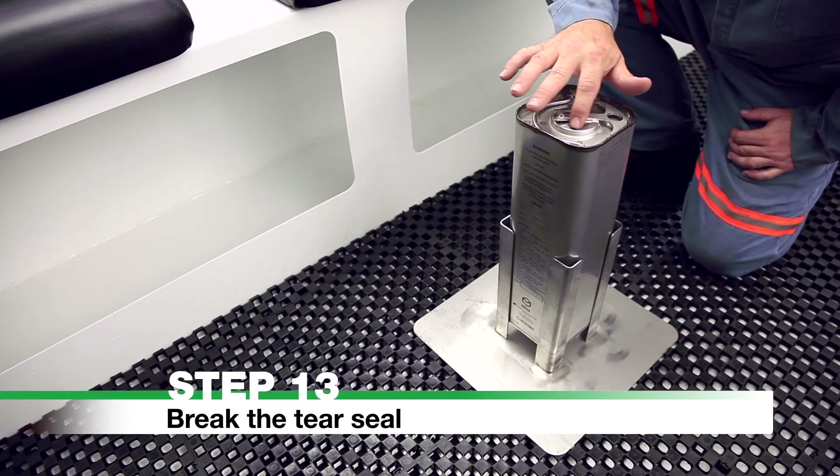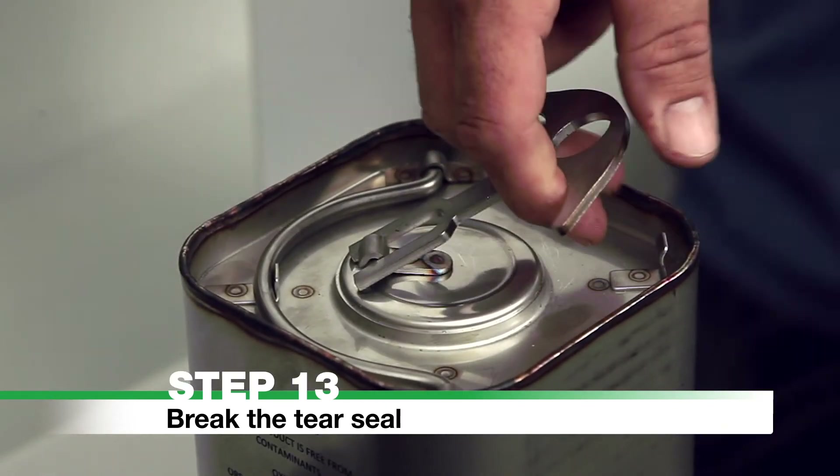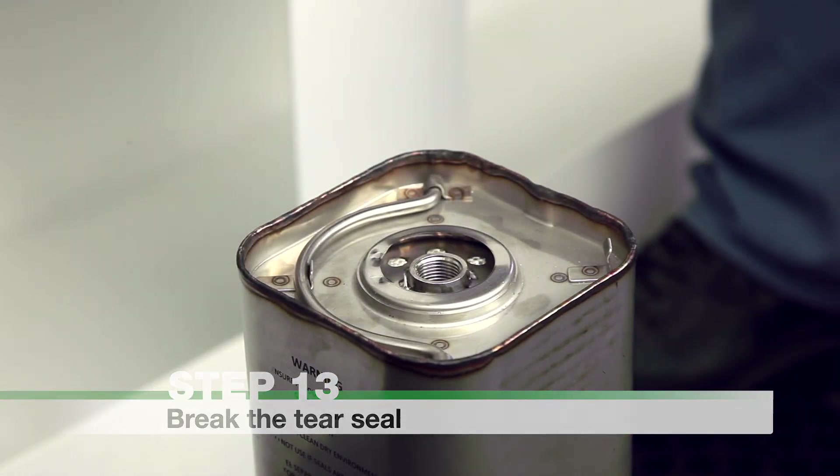Step 13: Break the Tear Seal. Lift the T-handle and break the tear seal to expose the ignition port. Caution: there are exposed sharp edges on the tear seal.